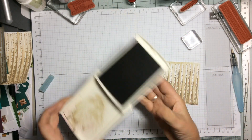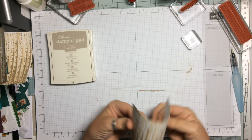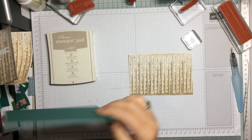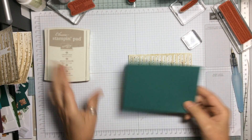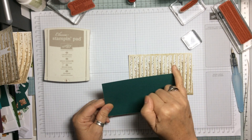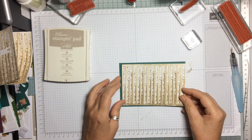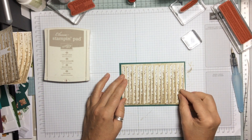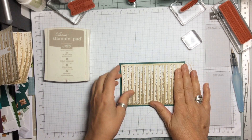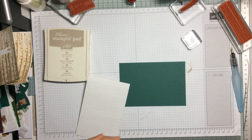That really makes the trees stand out beautifully. Now we're going to take a piece of Tranquil Tide — five and a half inches by three and three-quarter inches, so a quarter of an inch wider — and I like to have a fairly wide border. We're going to glue that on there. Let me get my Tombo out.